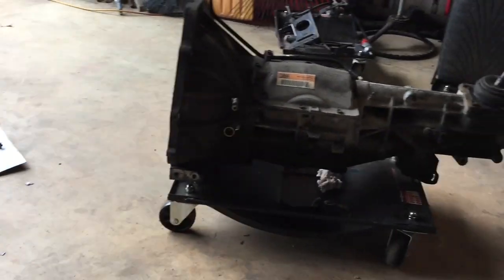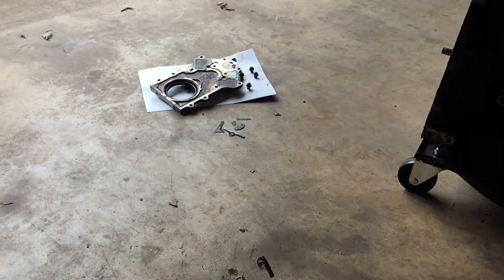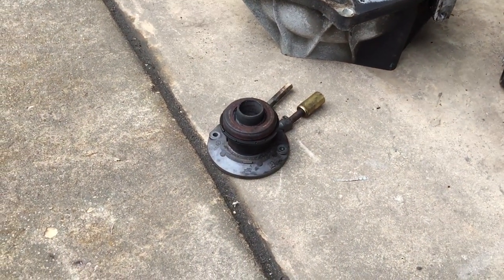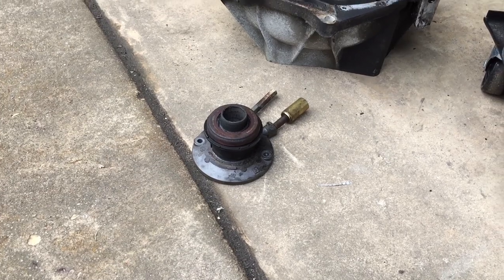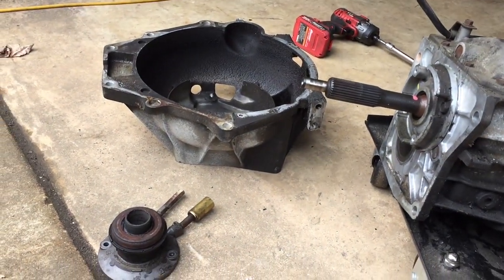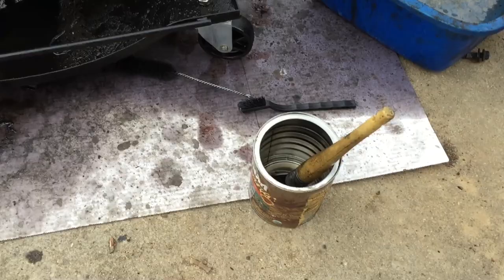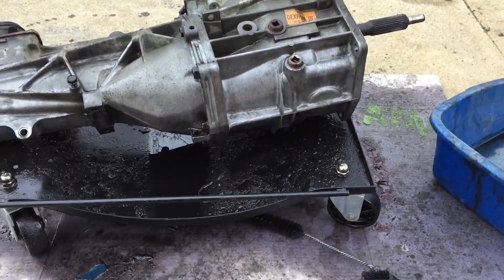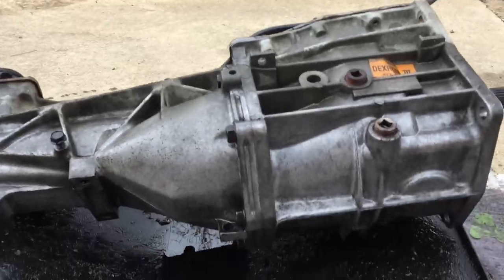What I'm gonna do is get that bell housing off the tranny and we're gonna parts wash the tranny and the backplate. I'm gonna try to get this engine back together, get that tranny connected to it, and get it all back on that cradle. Got that bell housing off so we can get the slave cylinder throwout bearing out — it's the only way to get it out is to take it off the bell housing. I really hate parts washing but the effort is worth the prize.